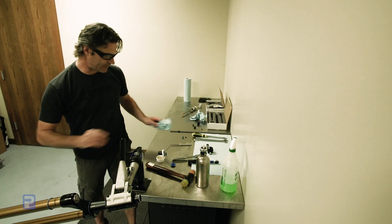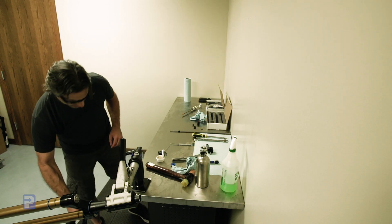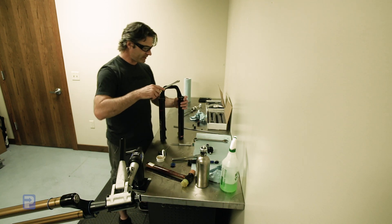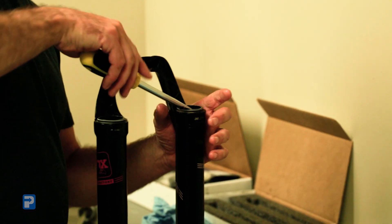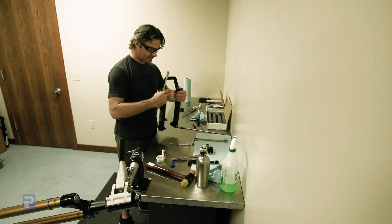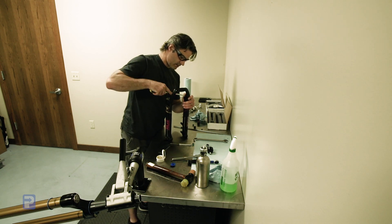This chassis is all ready to go. The next thing we're going to do is get the lower legs prepared — we are going to do a seal service. Using our tire lever, we're going to get underneath the fork seal where the foam ring area is, put the tire lever on there, and just simply pry it up. Repeat that on the other leg.